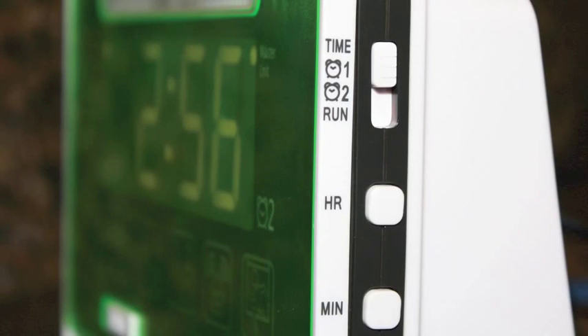The right side of the unit has a switch above and two buttons below. The top switch has four settings. The top position is labeled Time — this setting is to set the clock. In this position, push the hour button to set the hour and the minute button to set the minutes, then slide the switch to run. The other two positions are for setting alarm one and alarm two.